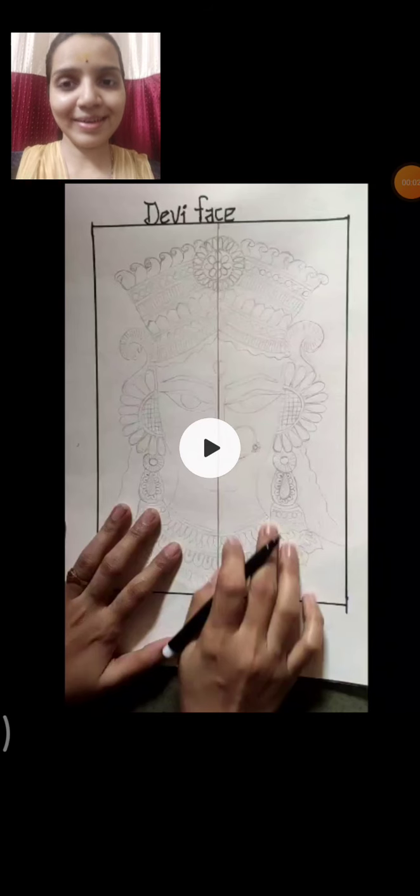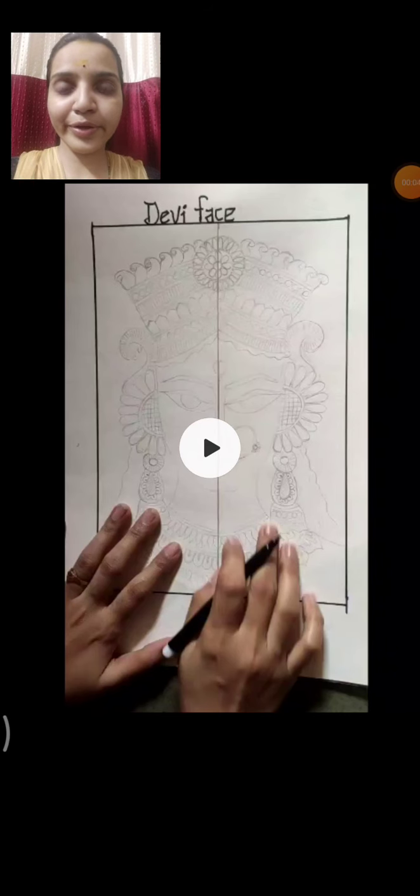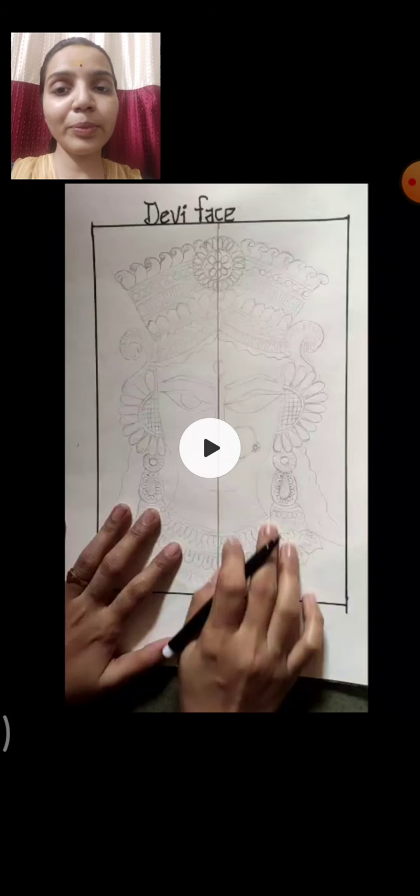Good morning, it's Sairam. So today is our drawing week. Today we are going to make a Devi face. This face we are going to do by dividing our paper in half. We are going to draw a line in the middle and on both sides we are going to draw the same. This Devi face will have a decorative mukut, earrings, and necklace. So here we start.